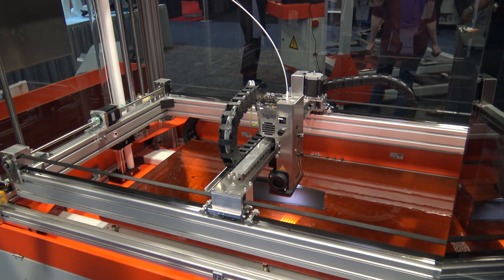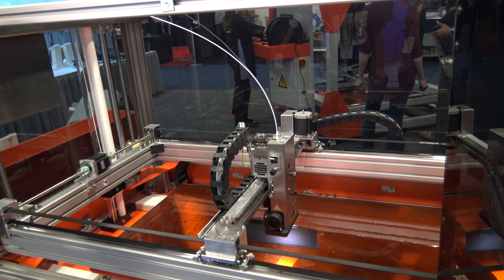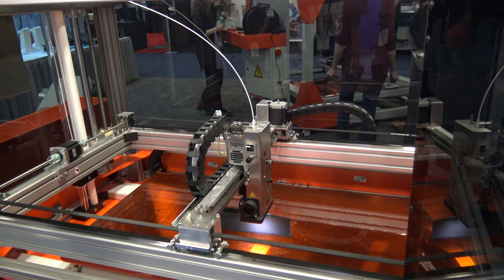Sometimes you print a big large build for 10 days, 16 days, so you really need something really reliable.